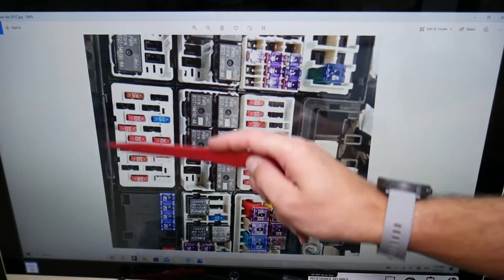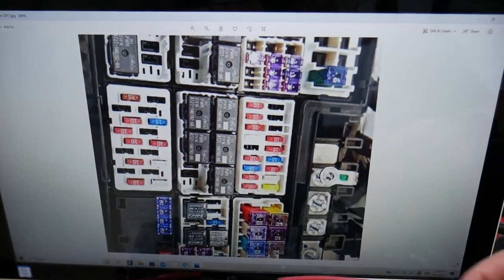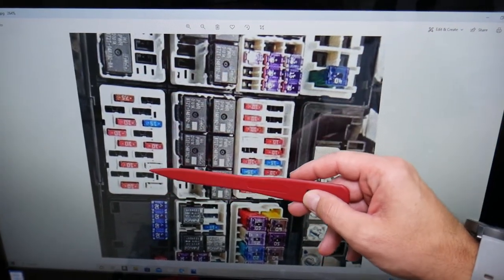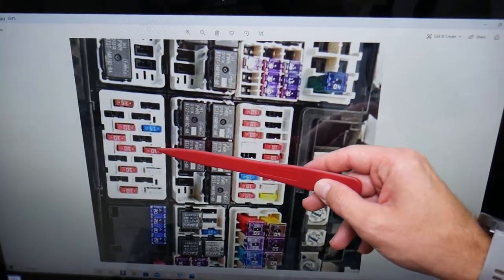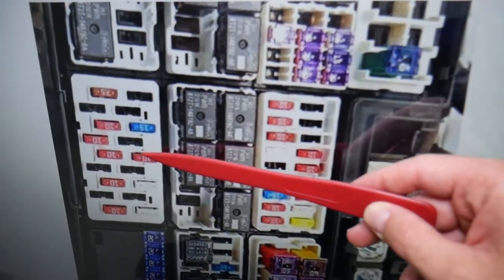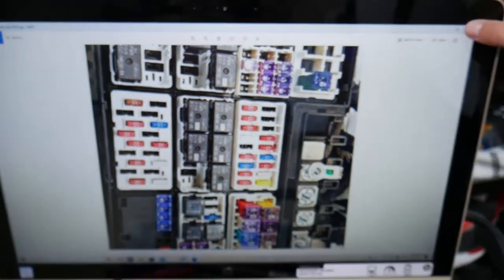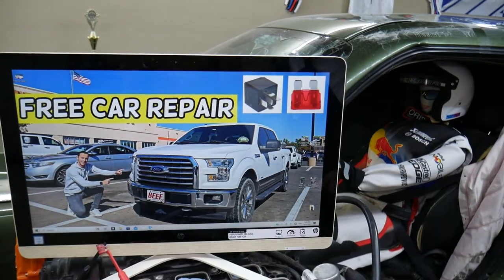We'll need to work in that fuse panel right here. For the electric coolant pump, also known as the recirculating pump, come to the right row of fuses and starting from the very bottom, count the third fuse up. That 10-amp fuse, also known as fuse number 97, is the one you'll need to check specifically. Hopefully this video will be helpful — thank you for watching and see you guys next time.